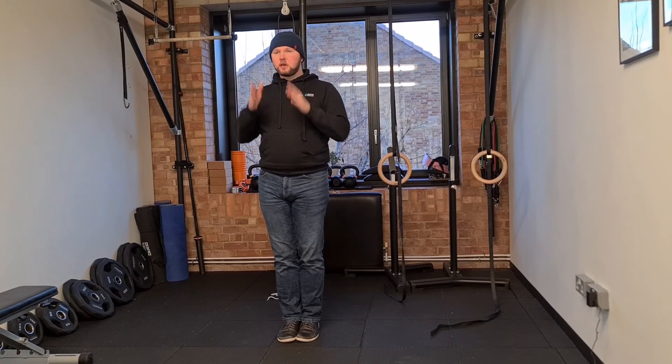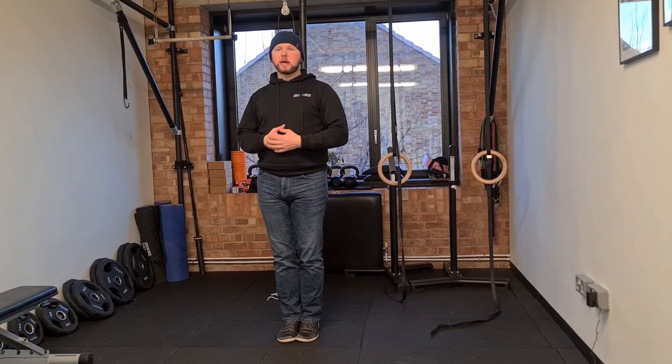So it's got to be one target, your eyes have got to stay fixed on it, you've got to maintain your balance, and get that head moving.